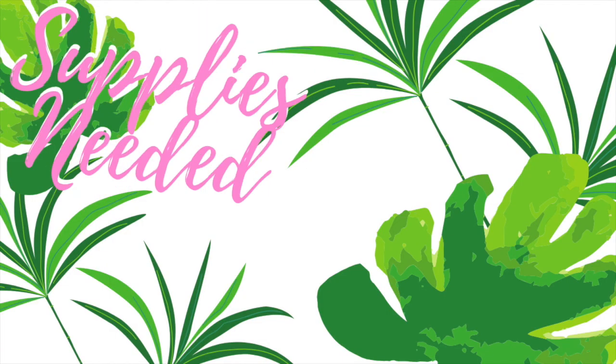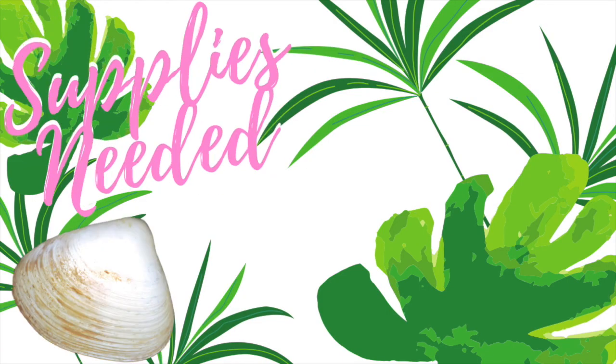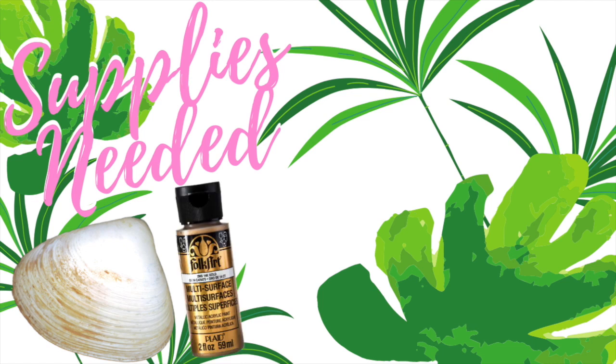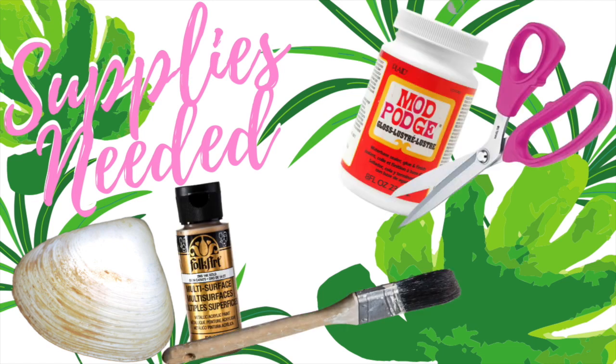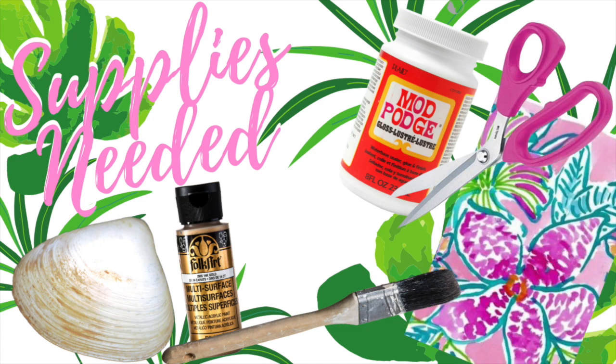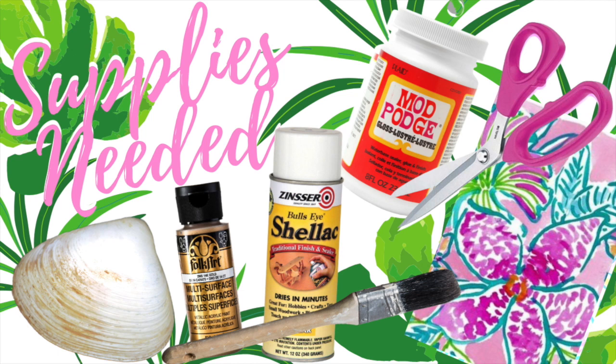For this project you are going to need a shell, gold acrylic paint with a paintbrush, mod podge, scissors, some kind of paper — I am using printer paper — and a shellac gloss spray.